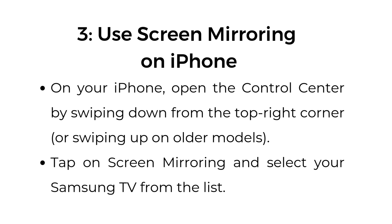Step number three, use screen mirroring on iPhone. On your iPhone, open the Control Center by swiping down from the top right corner, or swiping up on older models. Tap on Screen Mirroring and select your Samsung TV from the list.